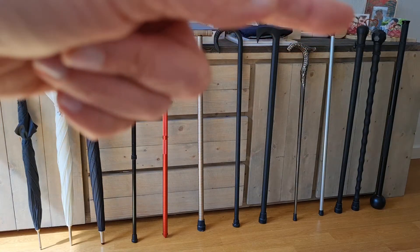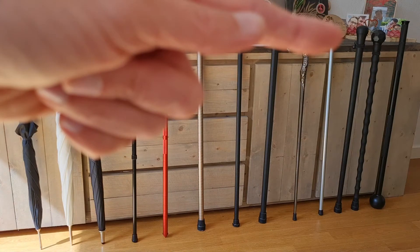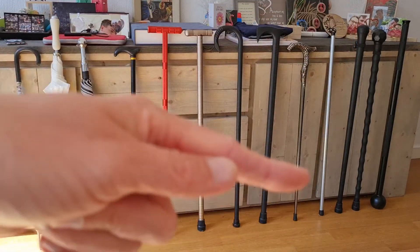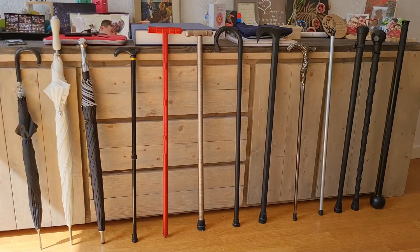Next to it you see some Cold Steel — these two are Cold Steel products. You see here the Walkabout, which is a simple walking stick, and next to it the African walking stick.